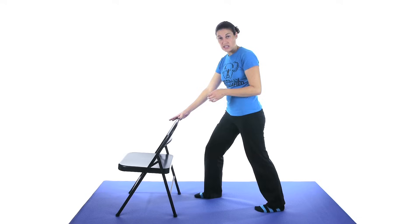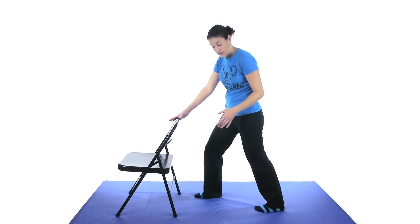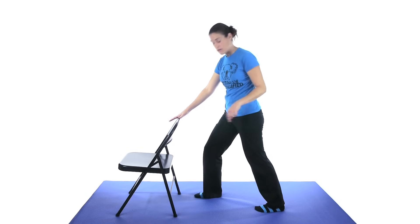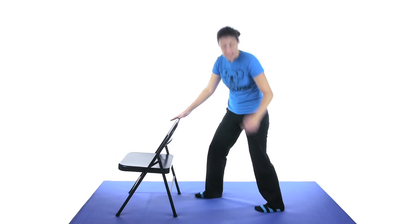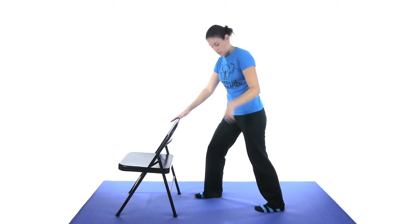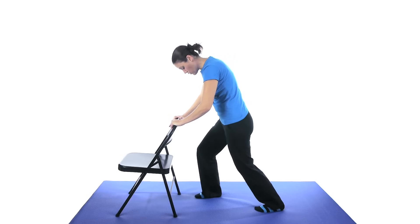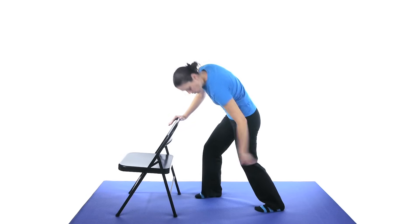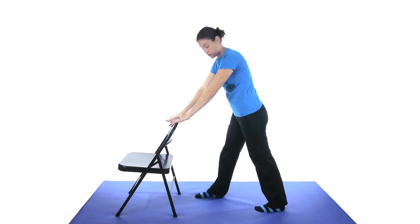Then you're going to stretch the soleus muscle, which is the muscle underneath. To stretch that one, bend the back knee as well while still trying to keep that heel down. If you've had an ankle fracture, you might feel it more in the ankle joint rather than the muscle, but that's okay — you're just trying to get that movement in there. Bend both the back and front knee and stretch. Hold that for about 30 seconds and do three of those as well.